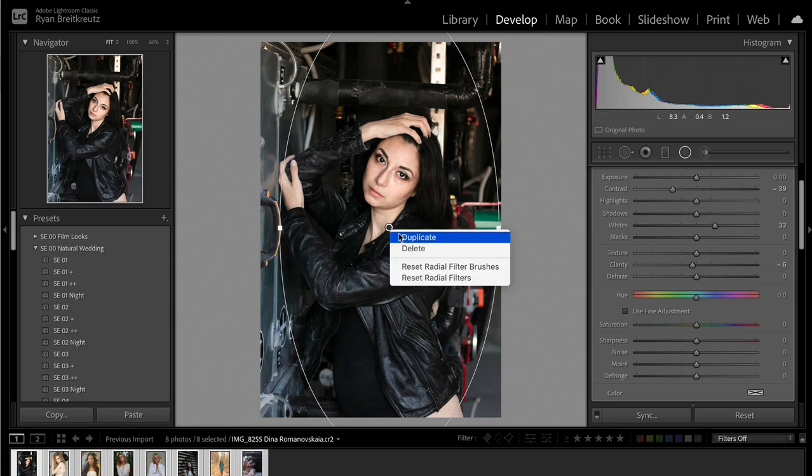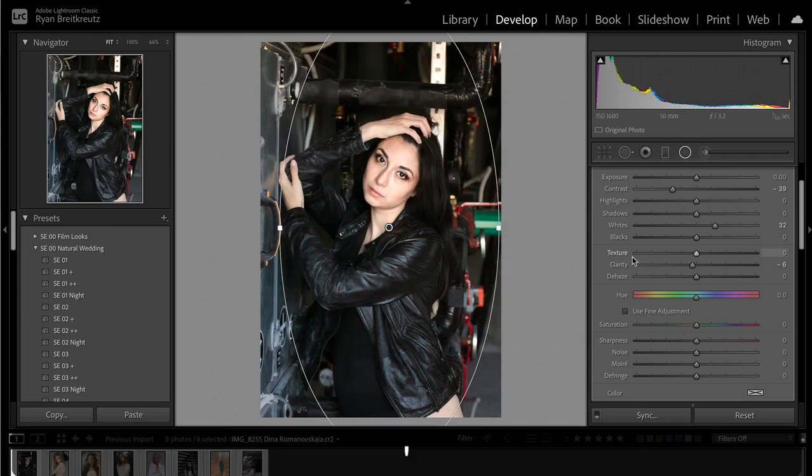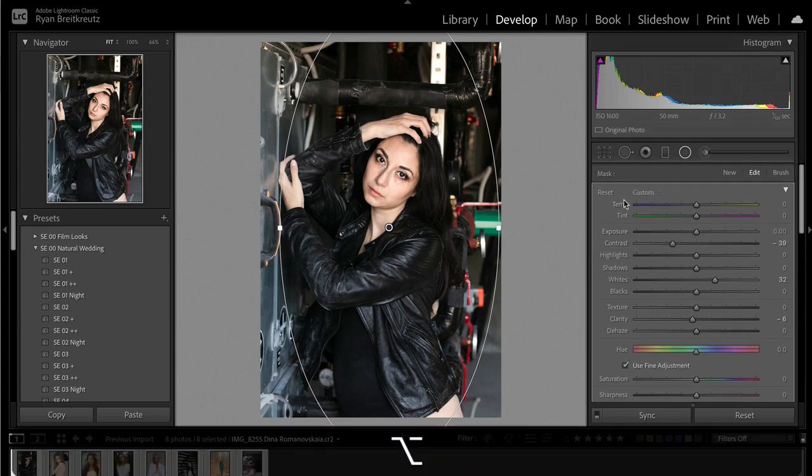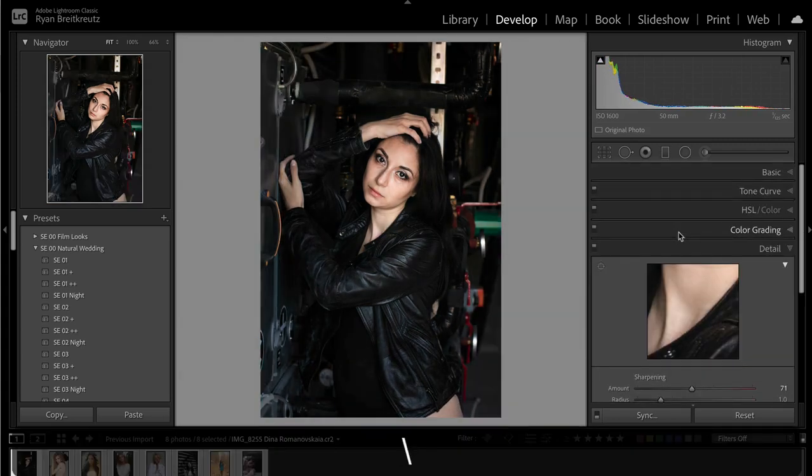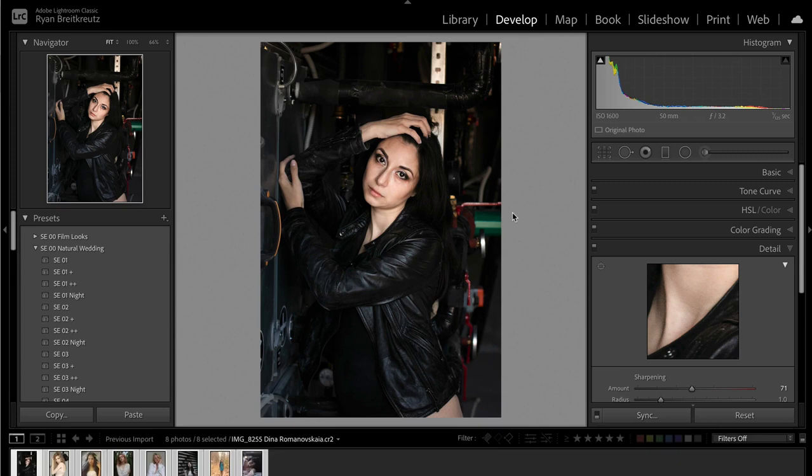We can go in and grab our Clarity and take that down — not too much, but a little bit is going to help smooth out those skin tones. If you want, you can duplicate this radial filter, press the apostrophe key and that will invert it so it's affecting outside the circle instead of inside. Then reset it and bring the exposure down, making her stand out from the background a little bit more.